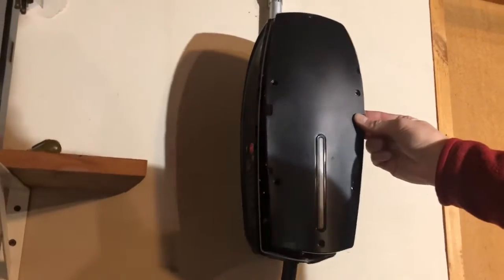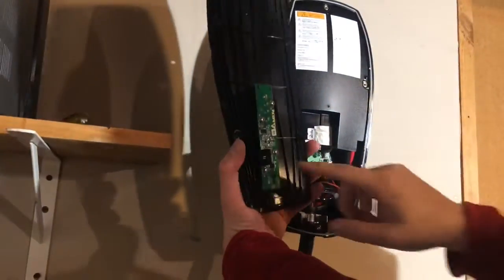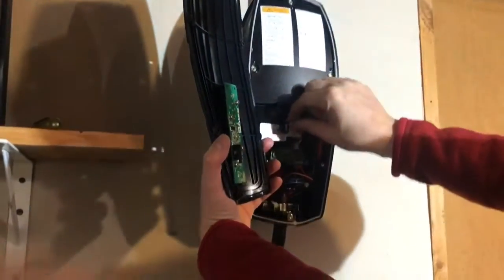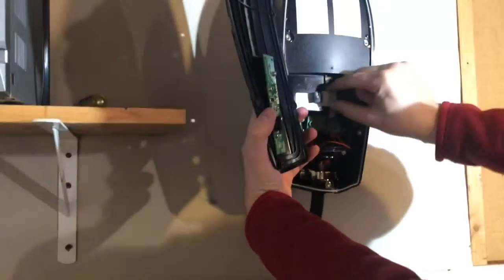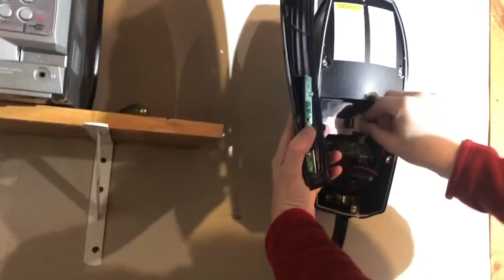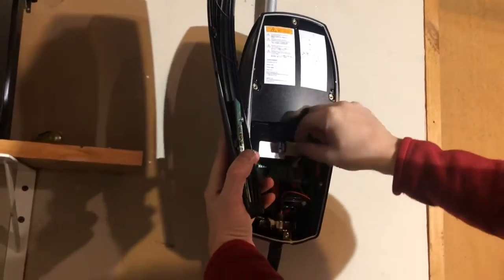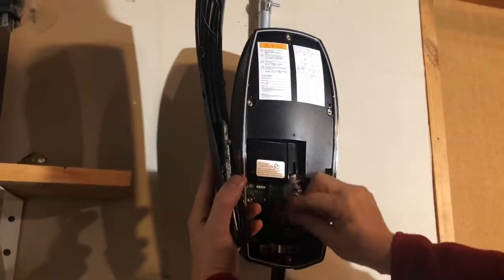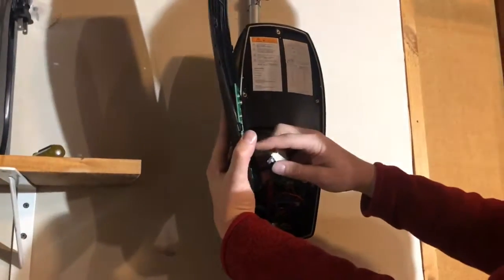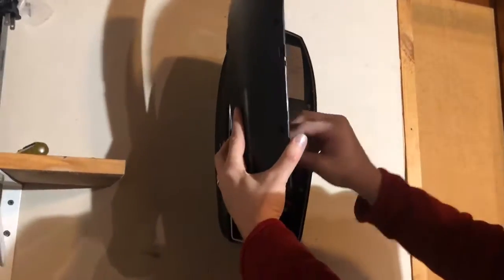Now, the panel that we took off the front — we unscrewed it, there were six screws. The LED works via this cable right here that's taped in. I'm going to attach that very carefully so I don't rip it. It comes out a little bit — it has a notch, and this connector has a notch, so they connect together.